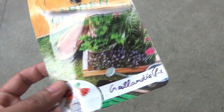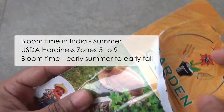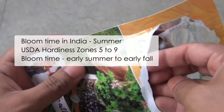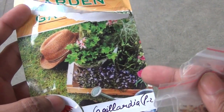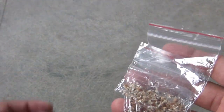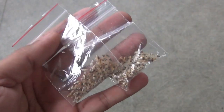Gaillardia is a summer flowering plant in India, and if you haven't grown it yet please do, because they just provide lots of colors in the summer season. I got the seeds online, and you can buy them either online or offline as you like. Now let me show you the seeds so that you know how they look.